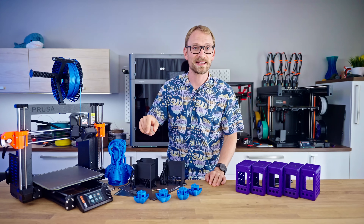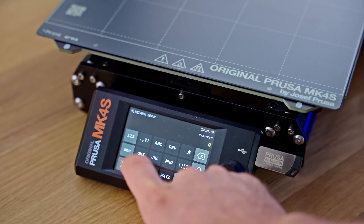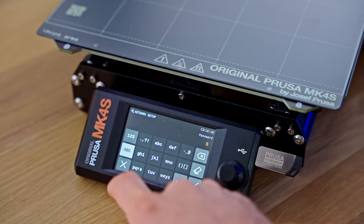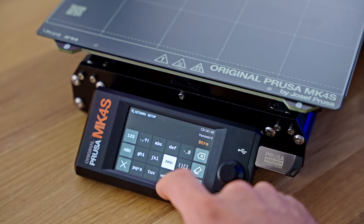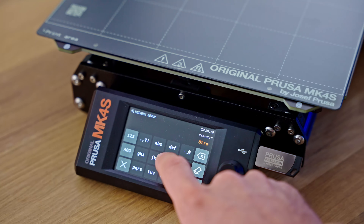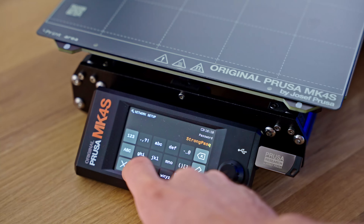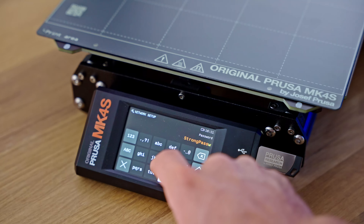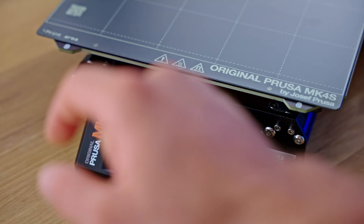The way they've implemented on-screen WiFi input is, I think, hilarious. They've got a keypad input for text, which for inputting a WiFi password works really well on the small screen — but if you're younger than 30, this might actually be the first time you've had to input text with a keypad like that. I got the hang of it, it works really well, but it's just one of those Prusa solutions.